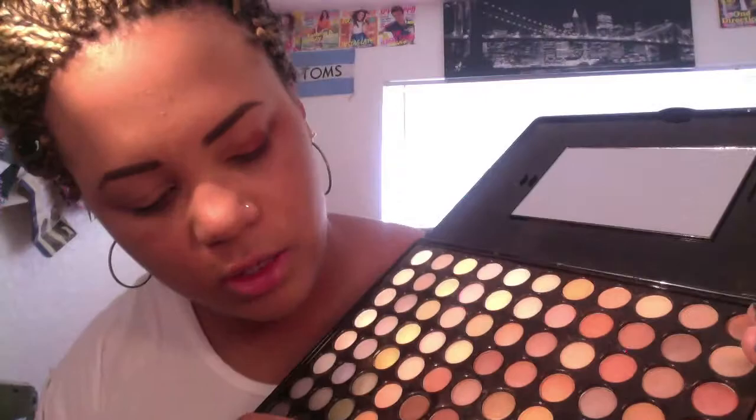You're gonna take this pinky color right here — any peachy-pink color will work — and you're just gonna kind of blend everything together. It's kind of like a sunset, if I were to describe it in any way.